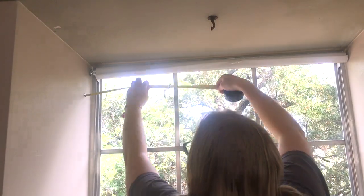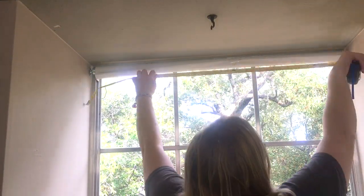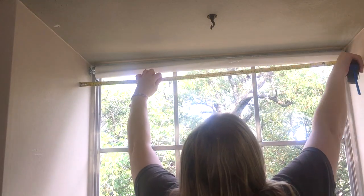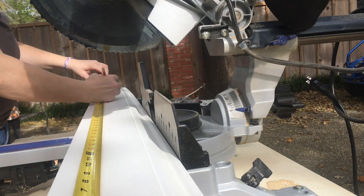Now I could have stopped there and just been done with this project, but I decided to make the valance. So first things first, I got to measure my space, and I actually picked up a baseboard scrap in order to make the valance.